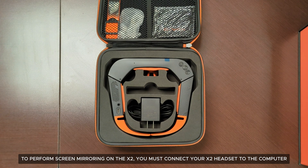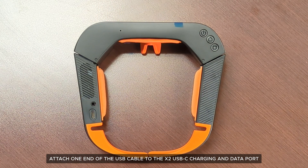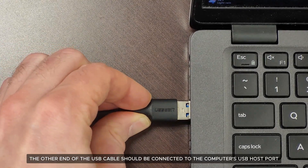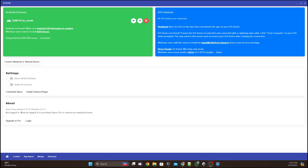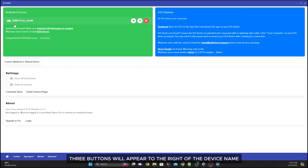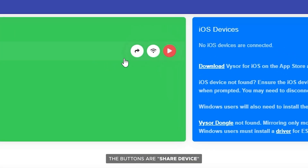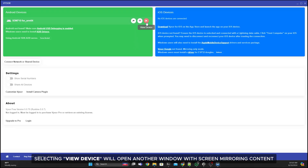To perform screen mirroring on the X2, connect your X2 headset to the computer by attaching one end of the USB cable to the X2 USB-C charging and data port, and the other end to the computer's USB host port. Once Visor is installed, open the application on your computer. The Visor app will display the X2 device under Android devices — X2 will appear as SDM710 for ARM64. Three buttons will appear to the right of the device name: share device, view wirelessly, and view device. Selecting 'view device' will open another window with screen mirroring content.